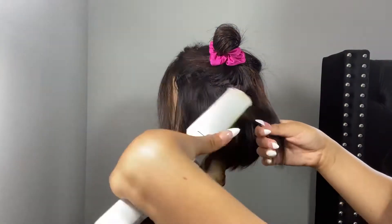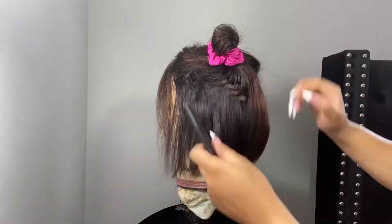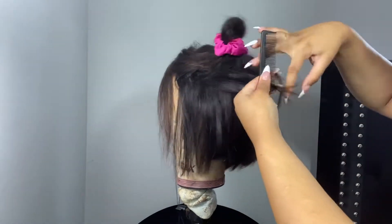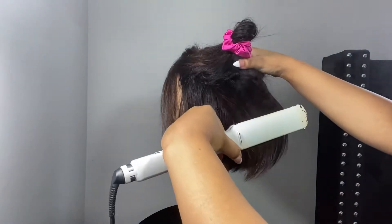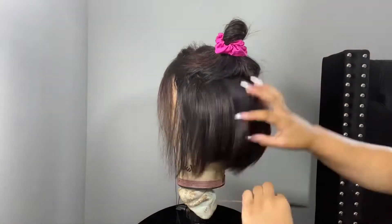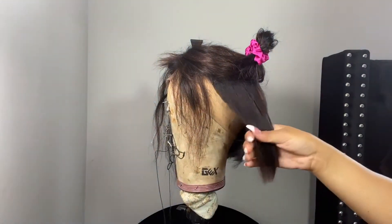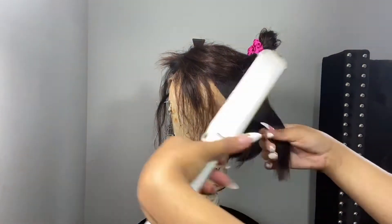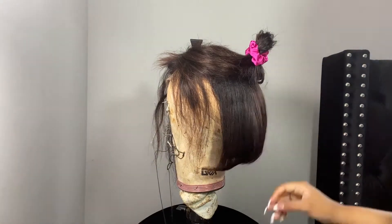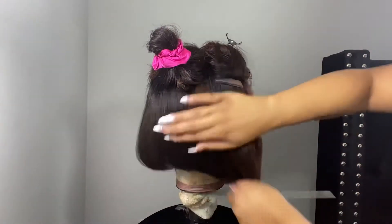I do think it could be a little bit thicker in the front — I've noticed a lot of bob units are very thin in the front, like towards the lace closure area. I feel like that part could be a little fuller and a little longer so the bob can look more put together. But overall it's a nice cut, I did like it — very easy to straighten, and once I straightened it the wig had so much body in it.